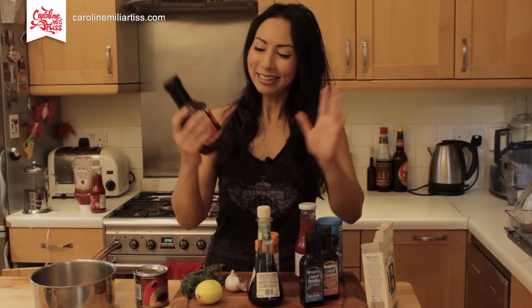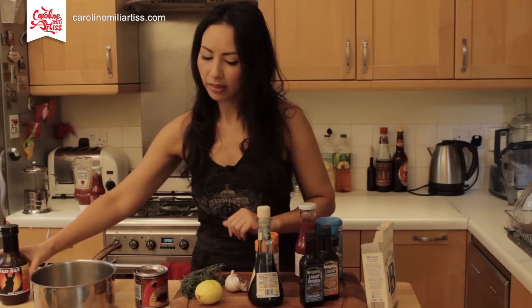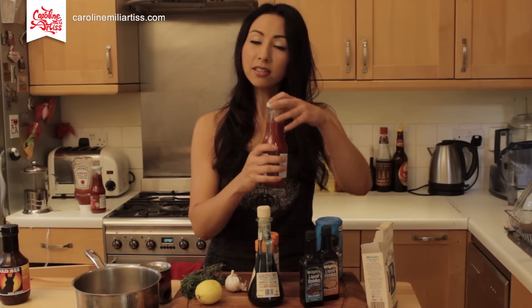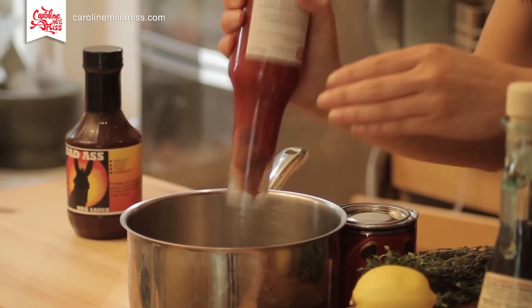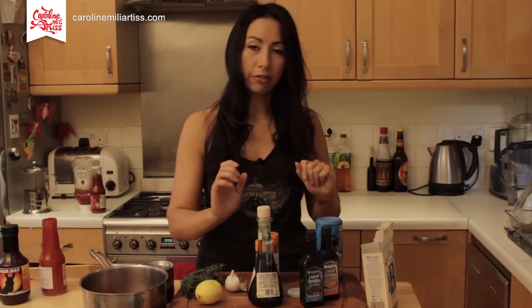It's just a whole load of ingredients that go into a saucepan. The base of it is tomato ketchup — you want about half a pint, which is about one and a half cups. Pour that all in.